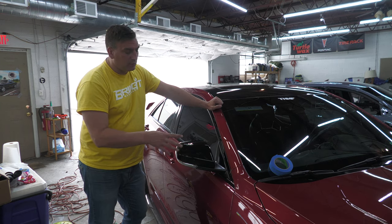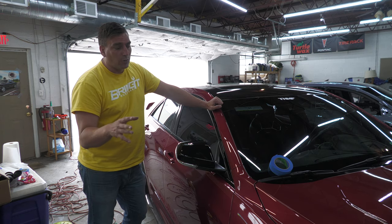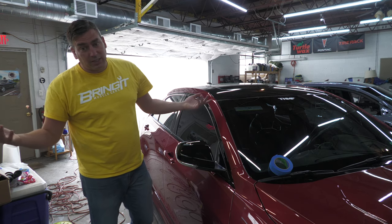We're doing it so we can wrap it, but if you buy a carbon fiber mirror cap or anything like that, you're going to need to know this. So let's do this — let's get it going.